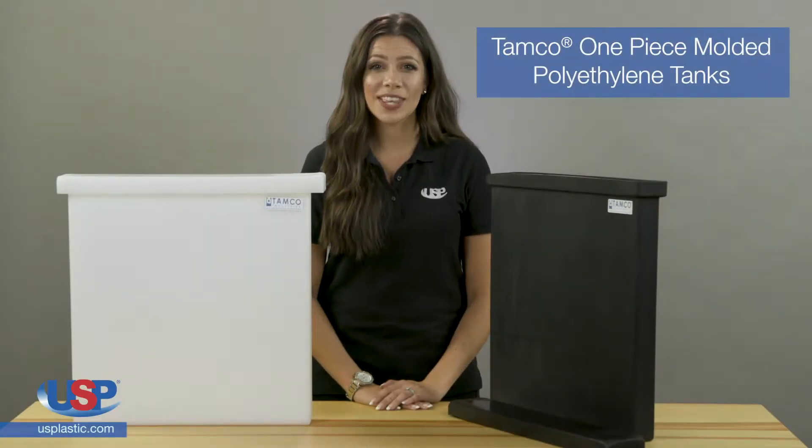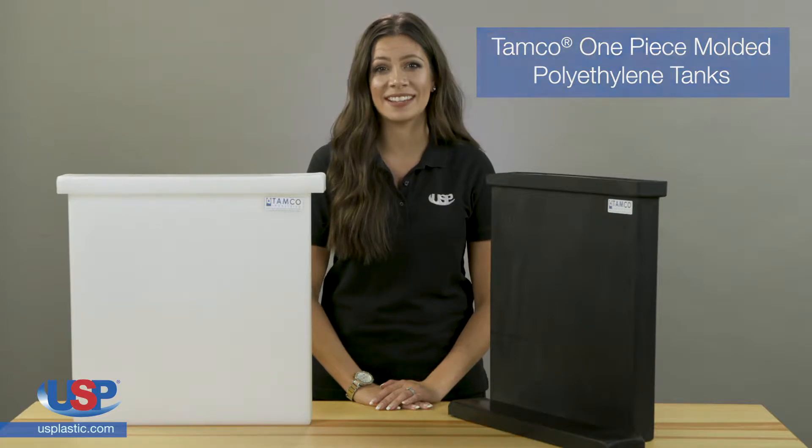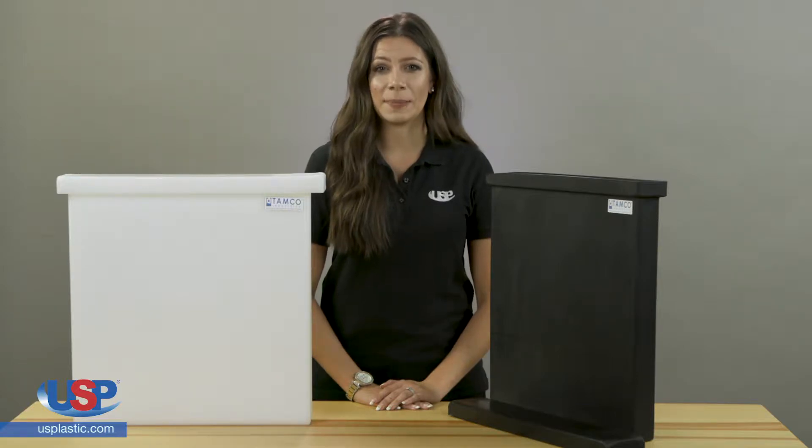U.S. Plastic Corp. carries a large selection of American-made TAMCO products, including industrial strength tanks. TAMCO square and rectangular tanks are some of our best sellers, and they work well for a variety of applications.